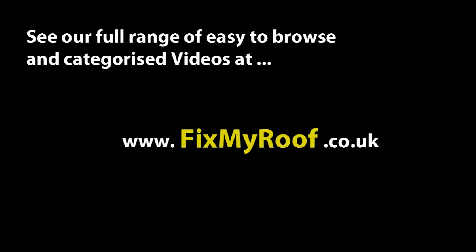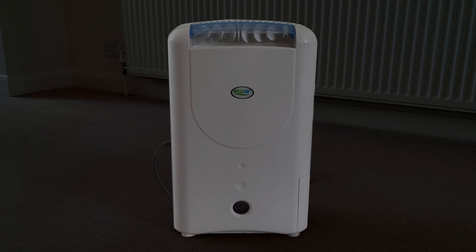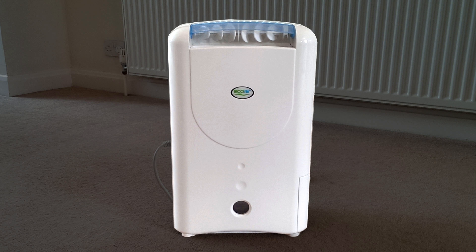Hello again. In this video, I'll be running through a real-world test on the desiccant dehumidifier seen in the last video where we ran through the features. And if you haven't seen that and want to, the links are available at the end of the video and in the description bar.